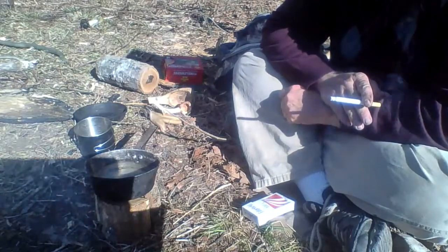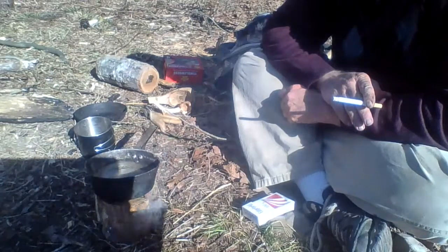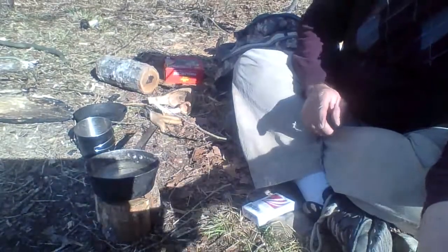Mini Swedish torch. Thanks for watching this edition of Arkansas Wildman Survival. God bless you and have a good day.